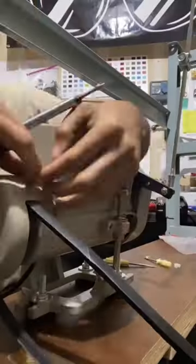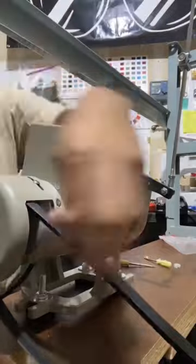Now set up the K legs and attach the legs to the table. Then it's time for the motor — attach the belt to the motor.